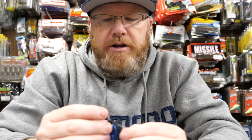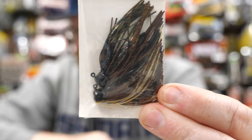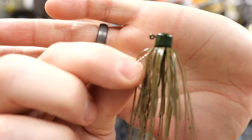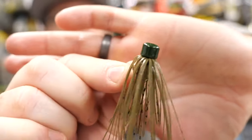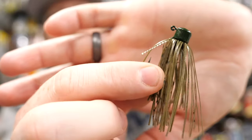Just for the fun of it, I've got a black and blue, a moccasin craw — which to me looks more like a Texas craw color — and I've also got a green pumpkin color. This is a finesse jig — there's absolutely no doubt about it. So I'm going to put some of those in my box.